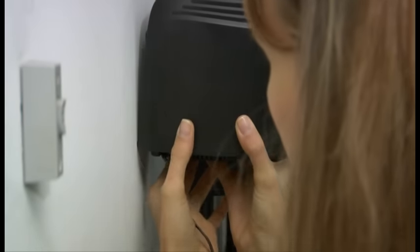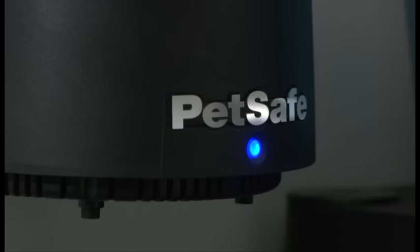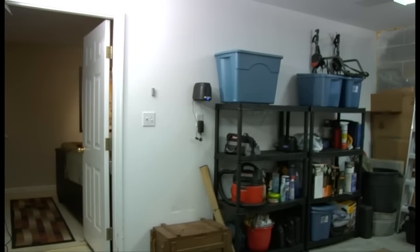You may wish to mount the transmitter on the wall using the mounting template on the back of the transmitter. The unit should be at least three feet away from large metal objects to get the maximum coverage area for your pet, but also near a standard wall outlet. Remember not to place anything on top of the transmitter.